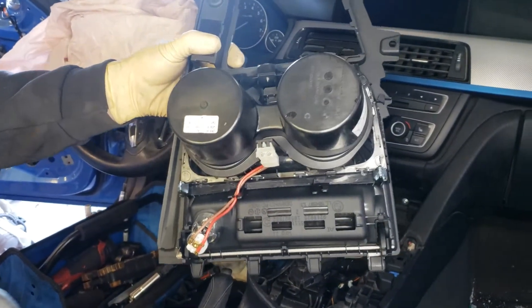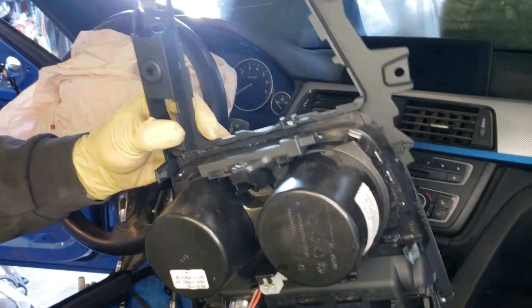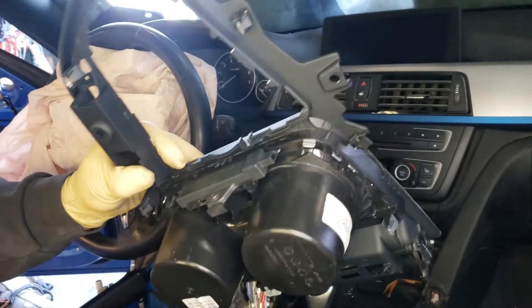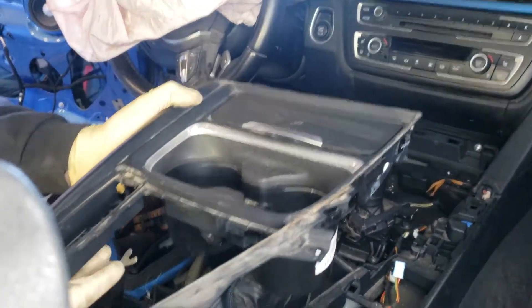Alright, so this is your cup holder assembly with the ashtray. Just make sure you unscrew this T20 Torx and this one — I think it was T20 or T25 on that one. T20. Okay, T20. So, two T20 Torx.